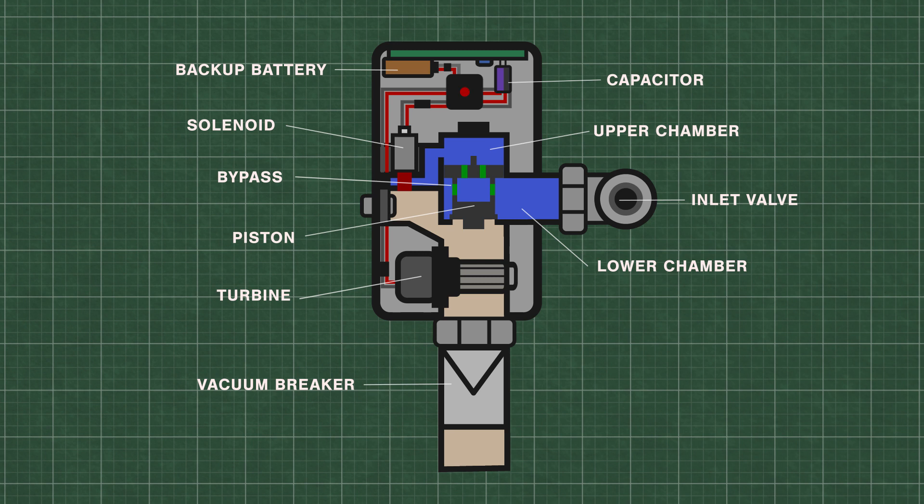When the sensor is triggered, the solenoid activates and releases water from the upper chamber, which decreases the pressure. High pressure water from the inlet now lifts the piston up and travels down the flush pipe. As water flows through the microturbine, electric power is generated and stored in the capacitor, which is then used to power the system.